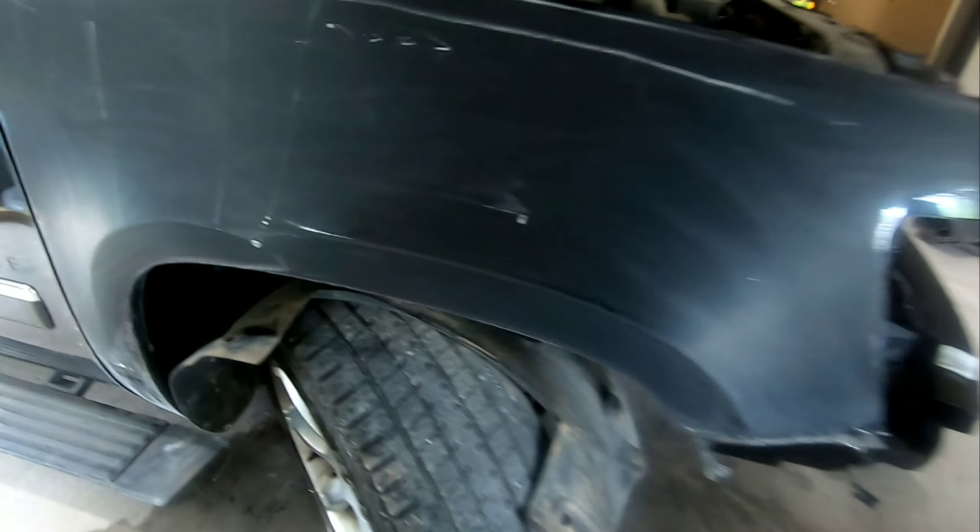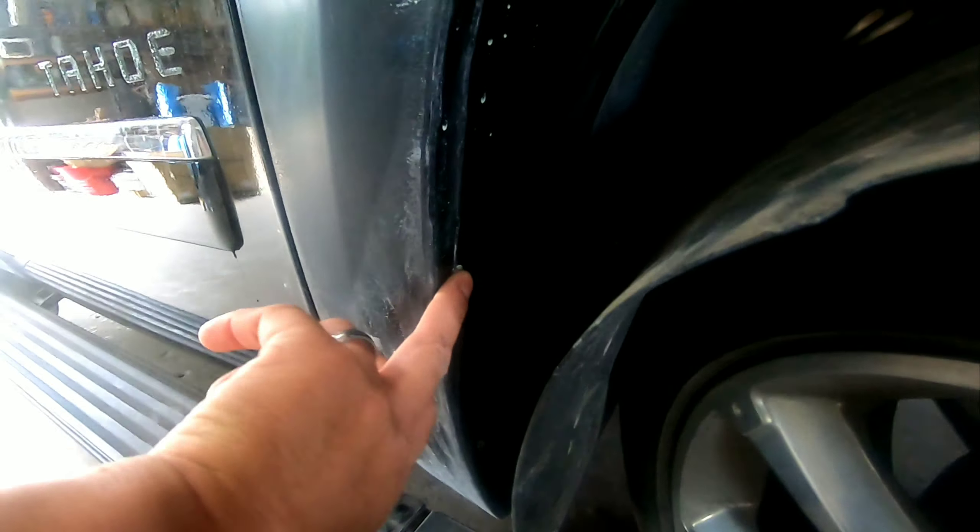There may be one other bolt on the headlight as well, also 13 millimeters — there are three of them right here.